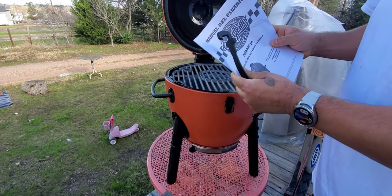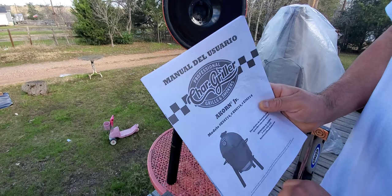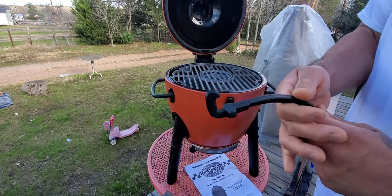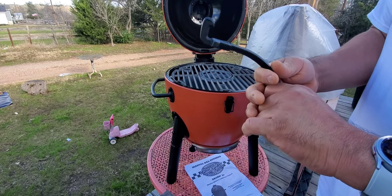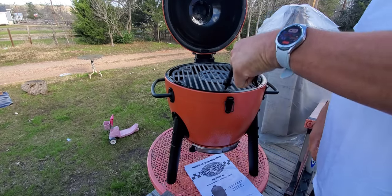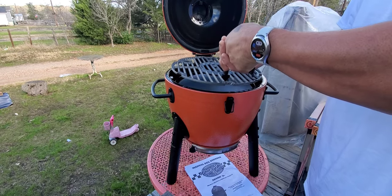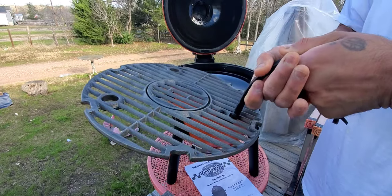Of course it's got the instruction manuals right here, so I'm going to set those to the side. And this right here — I'm going to show you what this does. This is for the grill — you pick up your grill with this so you can take it out.